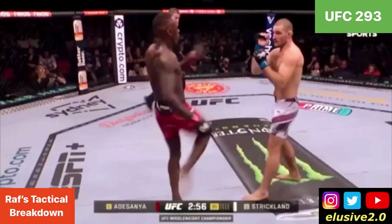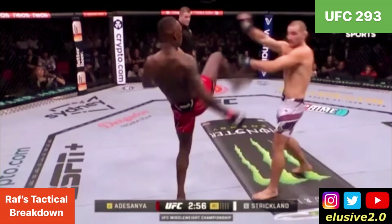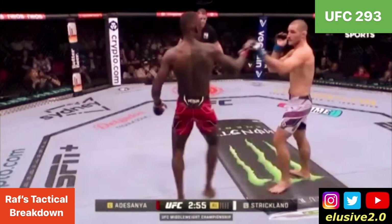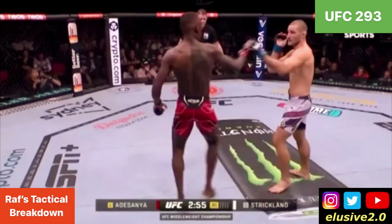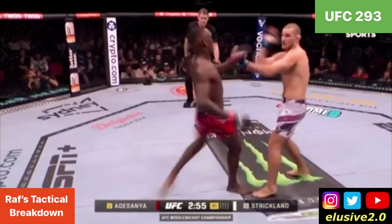You can see Adesanya go up top with a high kick that Sean swipes down with both arms. Expecting Adesanya to follow up with something else, you can see him look to intercept that lead hand as Adesanya switches to southpaw. And as the kick comes in, he's then in a better position to catch it.